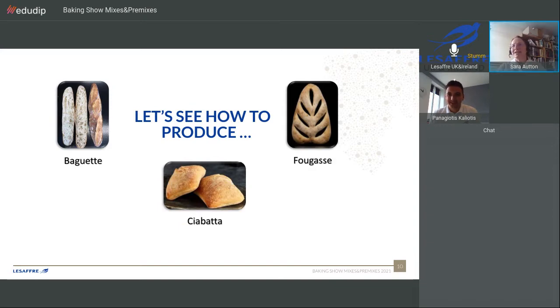Beautifully done. I have a question about the baking for the fougas — you didn't give us a time or temperature. Baking time depends on the weight of your product and your equipment, the type of oven you use. In this case we used a deck oven and baked for 12 minutes at 260 degrees. And the ciabatta dough — was it sticky? Yes, it was a little bit sticky because we used 80% hydration. For baguette and fougas the dough wasn't so sticky.